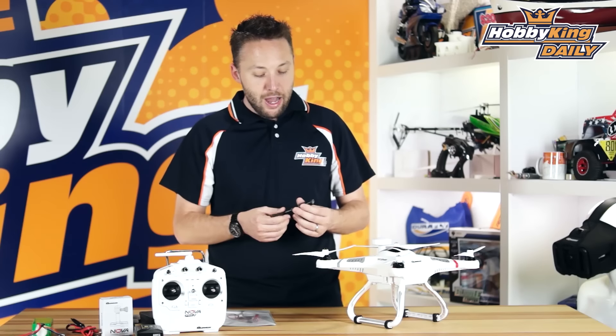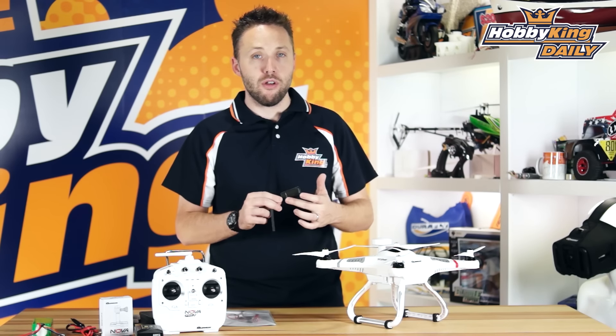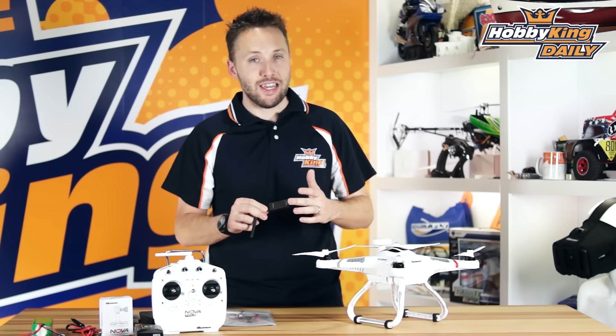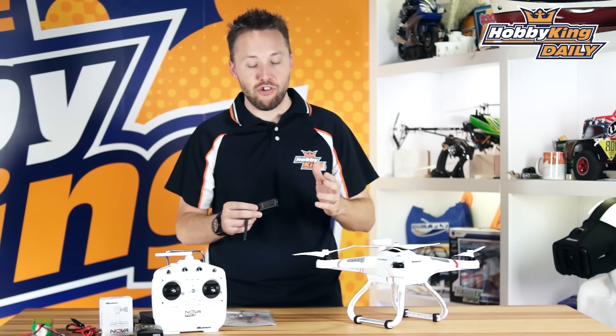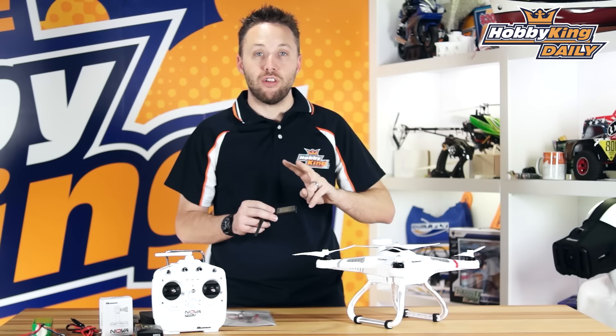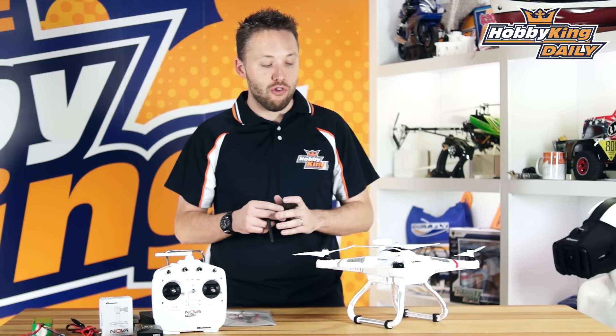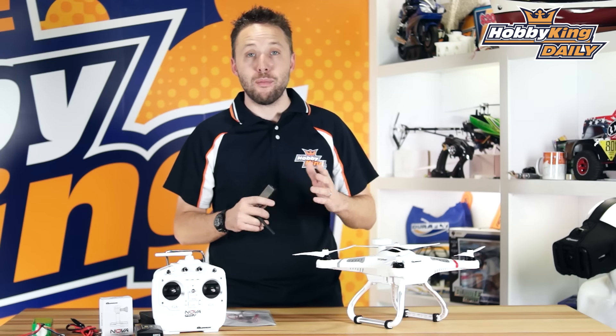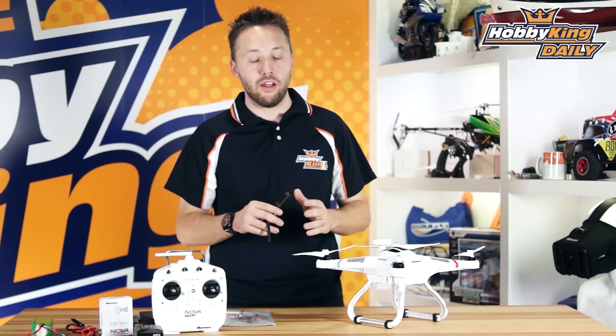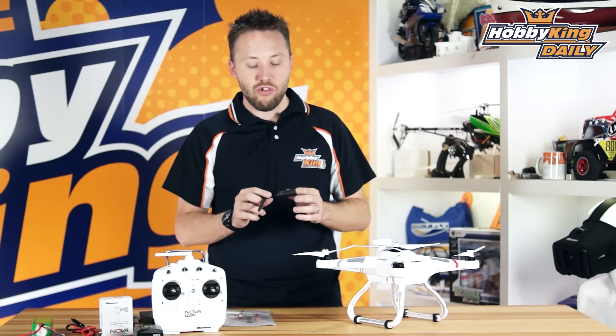This is the HK Pilot transceiver radio. They actually come in a set — you get two pieces when you purchase this. There'll be one that clips onto the model and the other one you keep to plug into your phone, your tablet, or your notebook PC. We've got them in two different versions: there's a 433 megahertz and a 915 megahertz, so you want to make sure you buy the appropriate one for your region. This is going to send back telemetry information, and it also allows you to use autonomous flight functions, such as GPS waypoints and unmanned missions.